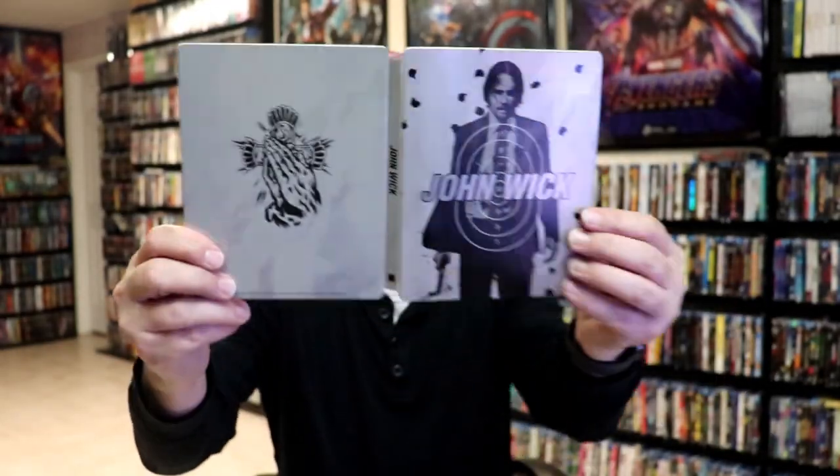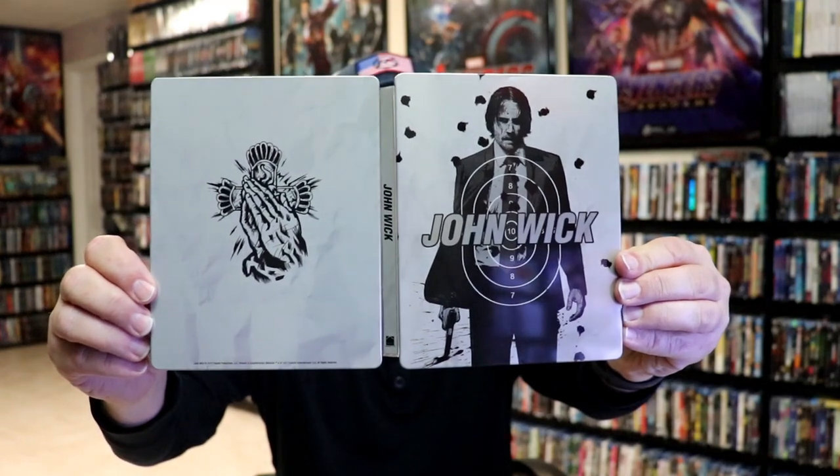Overall, this is a really nice looking Steelbook. Back when I purchased this, I did not open my Steelbooks — I kept them sealed for whatever reason. So there is some damage on this, which is too late for that. It is disappointing that there is some damage to the Steelbook, but overall I'm really happy with this particular Steelbook release.